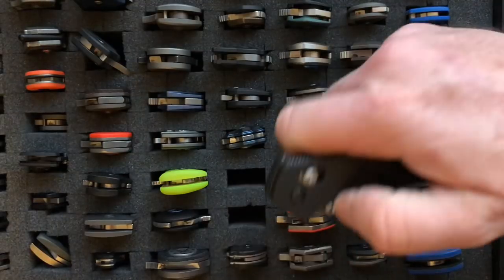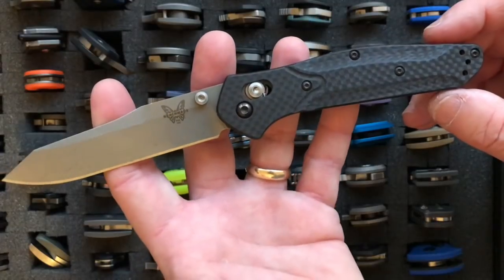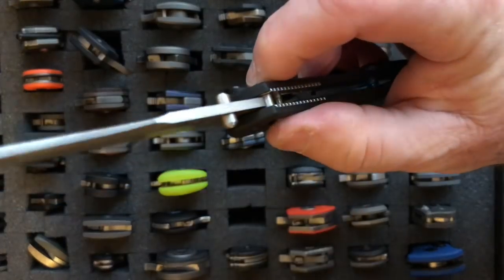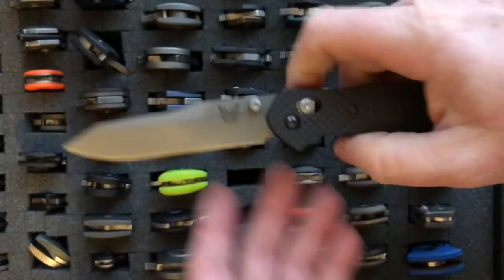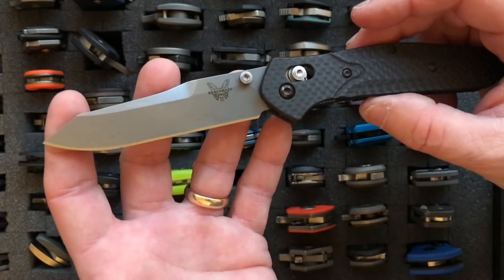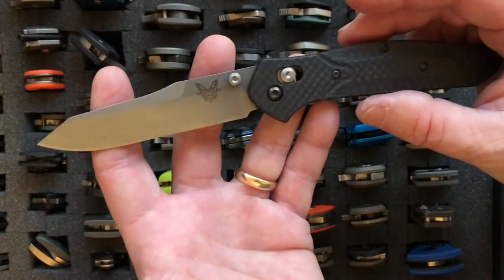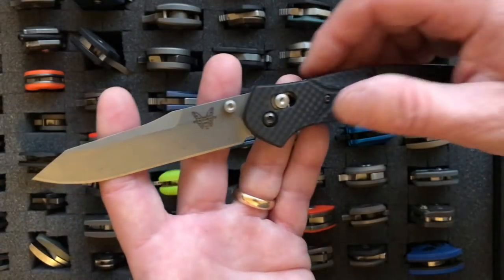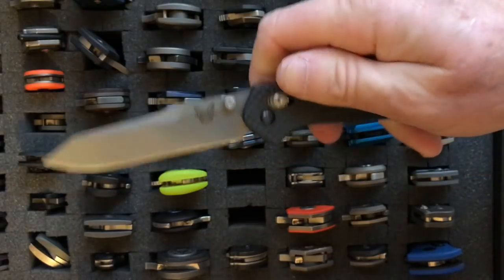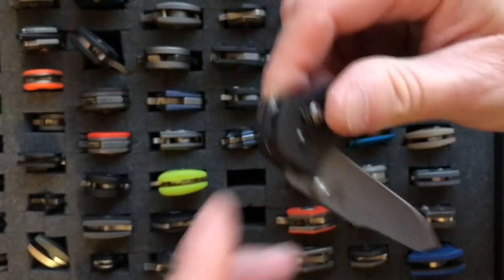Next is another iconic one — one of everybody's favorites. This is the Benchmade 940-1 Osborne. I wanted to get it in carbon fiber, which is the dash-1 variant. It's got the reverse tanto blade. This particular knife is in CPM S90V. It weighs 2.44 ounces and has a 3.4-inch blade. Even though it's a longer blade, you hardly notice because it's so light and thin. I really like this knife a lot.